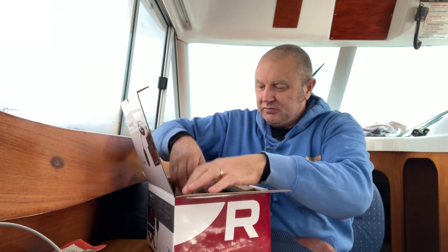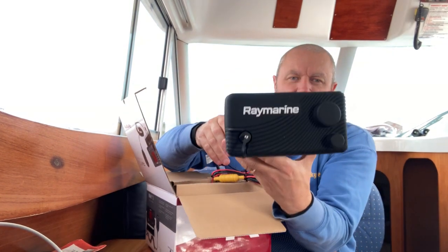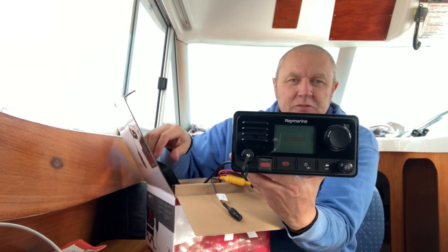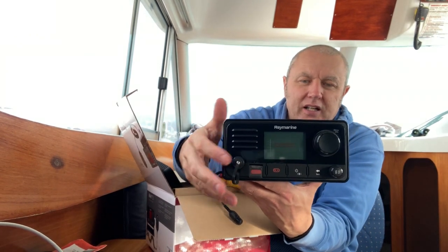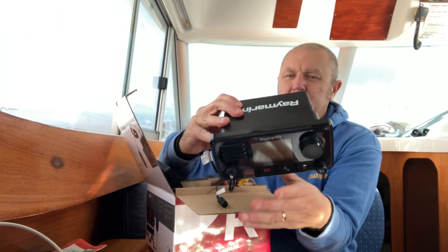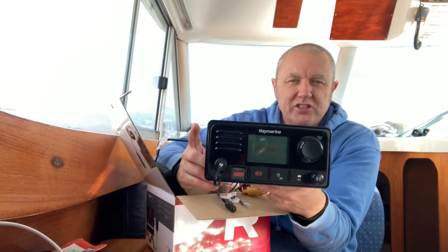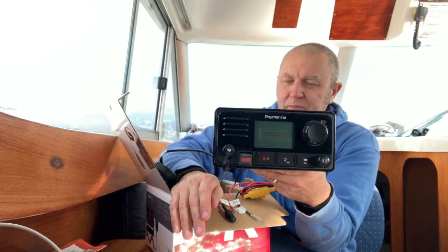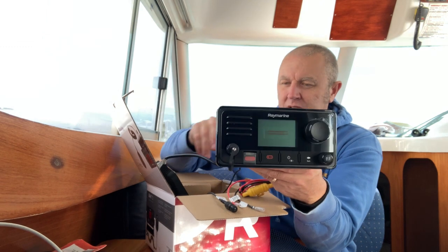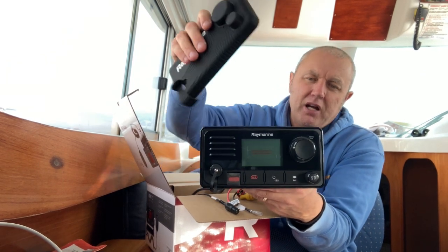There we go — there's the unit, with a rubber cover that just pops off. There's the mic connection at the front, and there's also a place for the mic to go in at the back if you wanted to position it somewhere else in the boat. I'm just going to flush mount it and put the mic at the very front, so I don't need the back portion. Raymarine now put rubber covers on all their units — nice for protection and easy to fit.